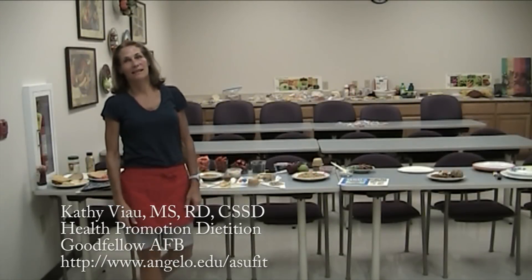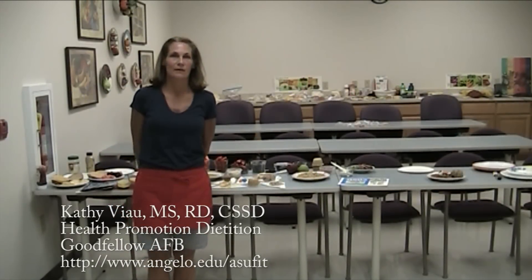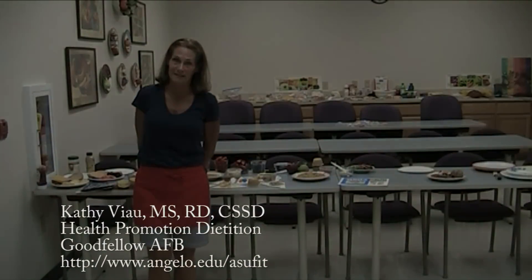Hi, I'm Kathy Beo. I am the dietitian here at Goodfellow Air Force Base. I work at the HAWC, which is the Health and Wellness Center.